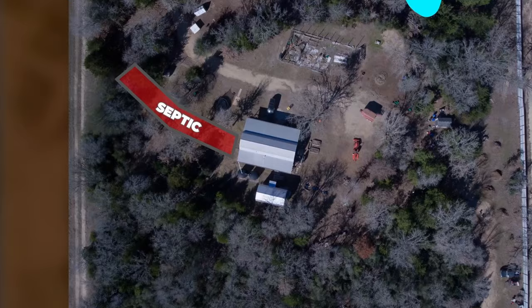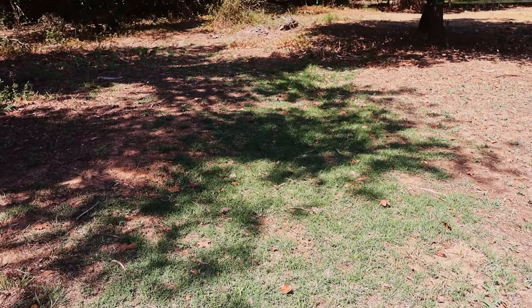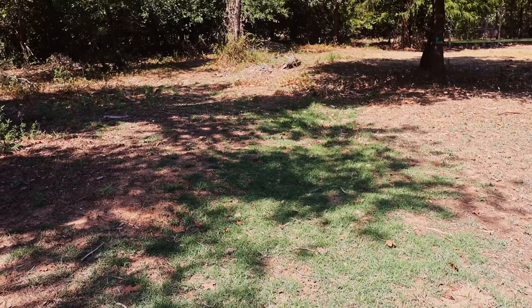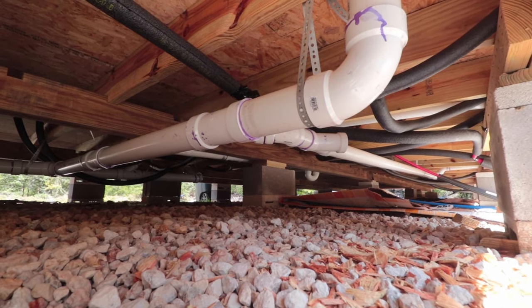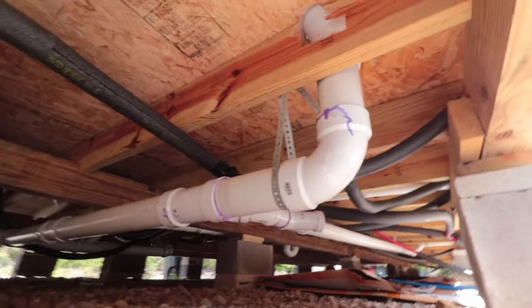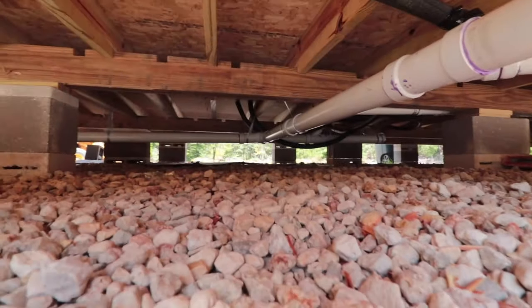We live outside city limits in a county without building code, but pretty much anywhere in the United States you're going to have to get a septic permit. You don't have to have a septic permit if you don't have a septic system — if you want to do a composting toilet, no septic permit needed. We had four kids at the time and were living three hours away at my wife's parents', so yes, I hired this out.